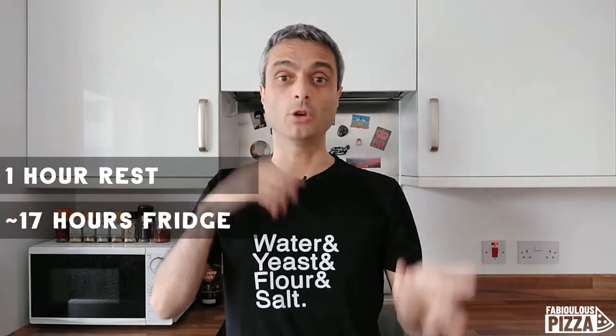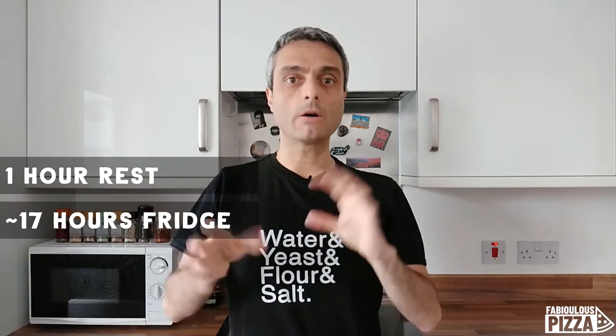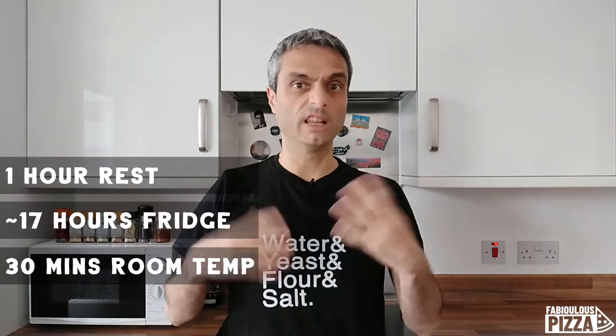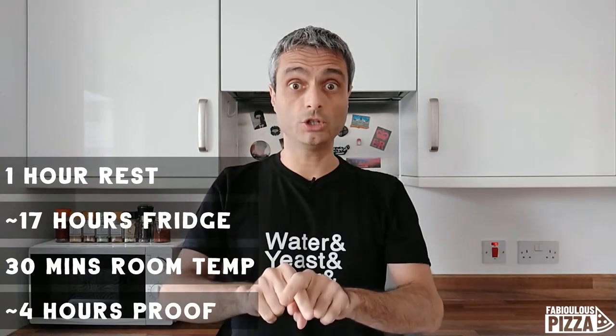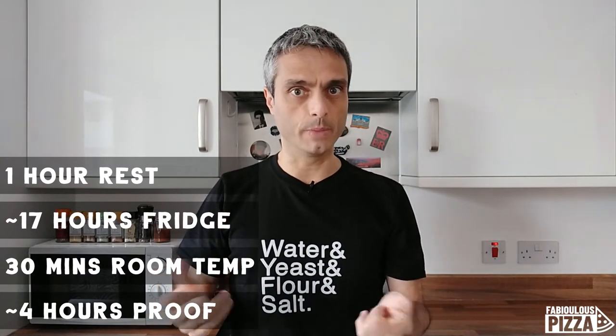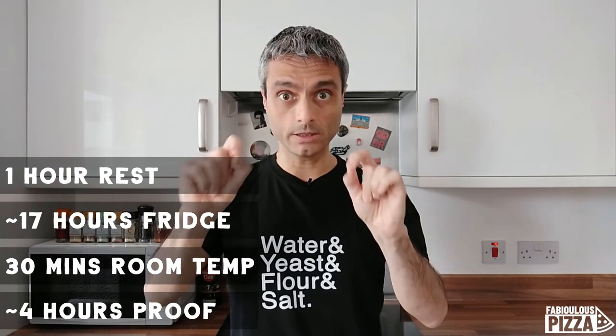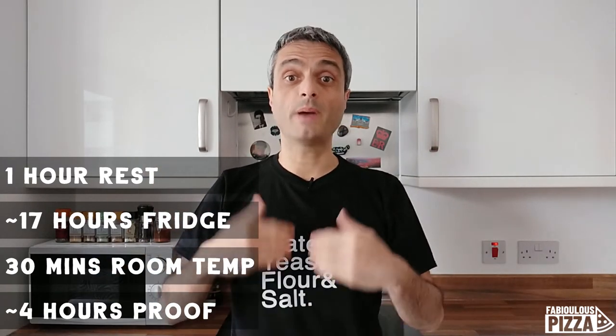The dough is ready. It will rest on the table for around an hour, then I will put it in the fridge. Tomorrow morning — around 8 or 9, depending on when I get up — I will take it out. After around 30 minutes at room temperature I will roll two dough balls, which will proof at room temperature until lunch time, around 1pm. So they will proof for around four and a half hours. The total fermentation time starting from now will be around 22 hours. Very important: these timings are not cast in stone, they are just guidance. Experiment with different timings and find what works best for you.